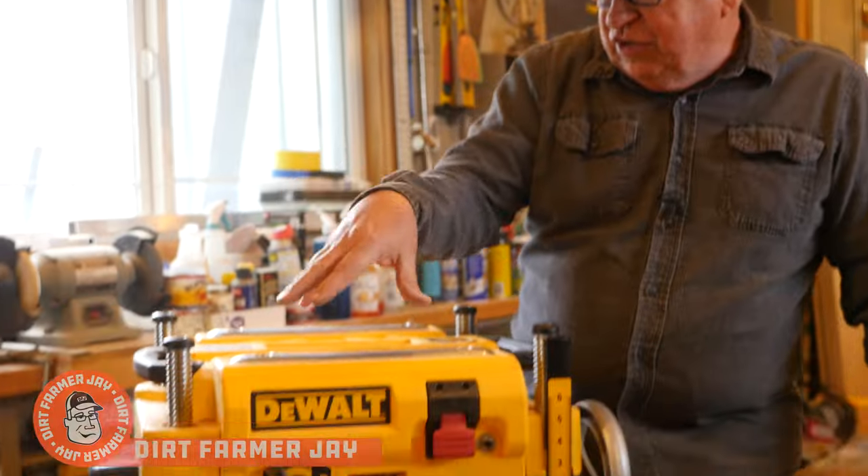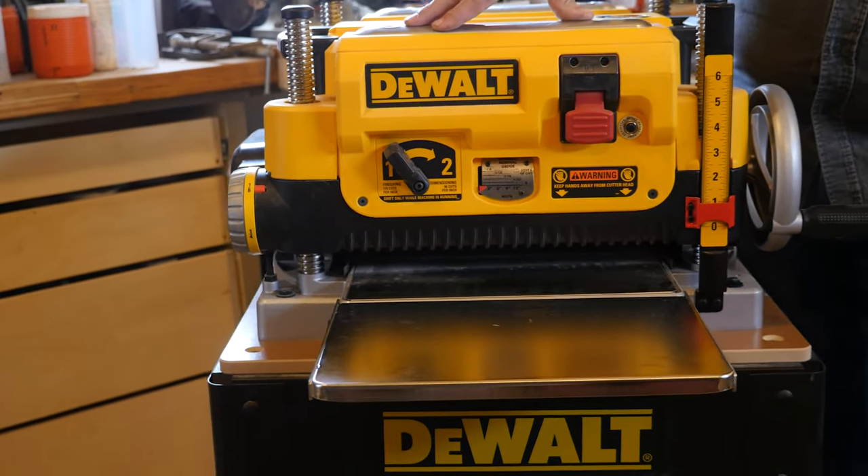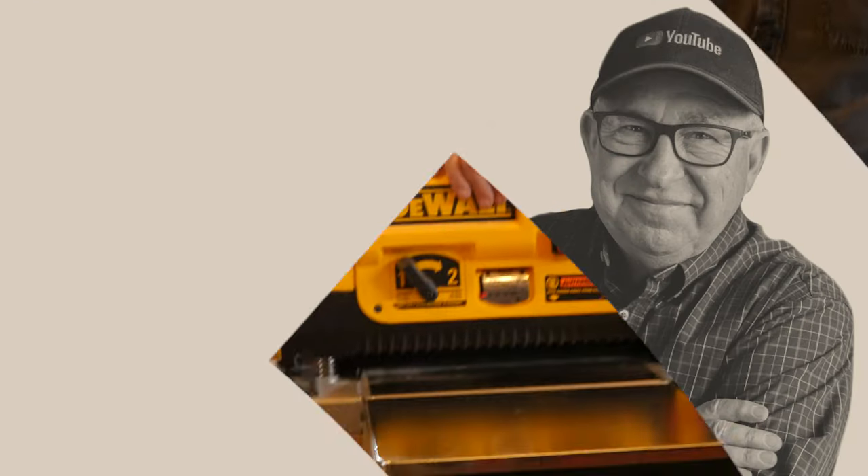Dirt Farmer Jay here from dirtfarmerj.com. After several years, I finally made the investment in the DeWalt DW735 13-inch planer. We love it, but let me walk you through some of the key features and controls on it so you know how it might work for you in your maker shop.